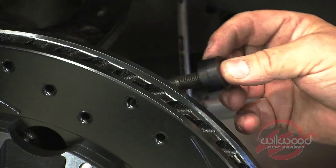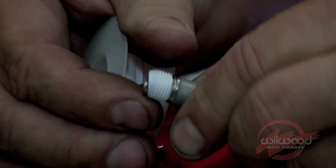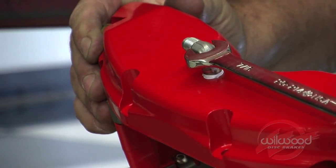Place two spacers on each stud between the bracket and the caliper. Initially place two shim washers on each stud between the bracket and the caliper. Coat the inlet fittings with Teflon tape and screw into the caliper with a 90-degree angle in the up position, parallel to the length of the caliper.